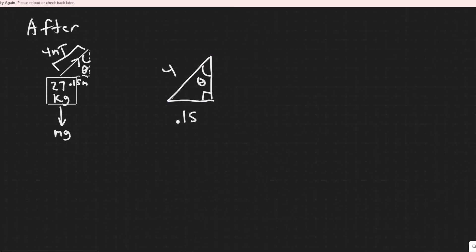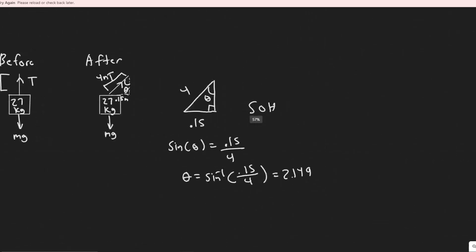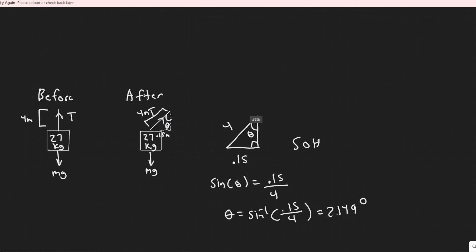To find theta we use the sine function. The sine of an angle equals the opposite over the hypotenuse — SOH CAH TOA. So sine of theta equals 0.15 divided by 4. To find theta, take the arc sine of both sides, and you get theta equals 2.149 degrees. That's our angle theta.